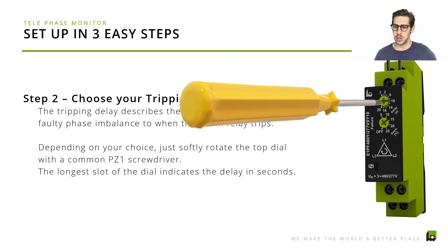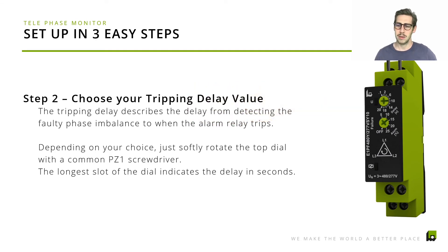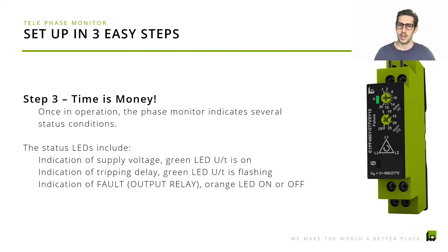With this product, use a regular screwdriver to set the time delay using the top dial. This sets the time in seconds from 0.1 to 20 seconds that will go by until the relay trips in case of a wrong phase imbalance. And step three — time is money — super quick setup. Once in operation, we also give LED status indication: a green LED means everything is up and running, and as soon as the orange LED comes to life, you know there is a faulty status currently being indicated.